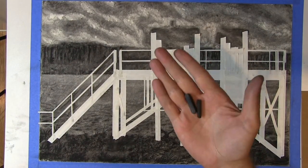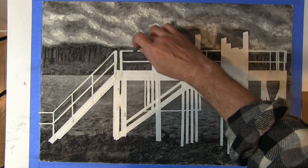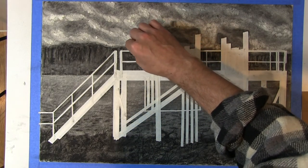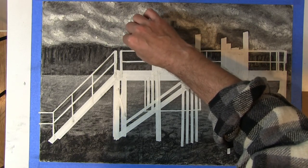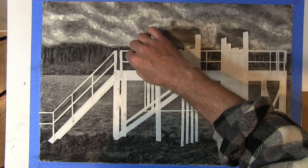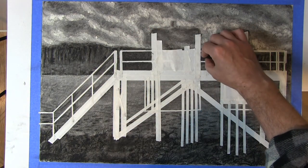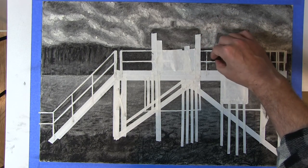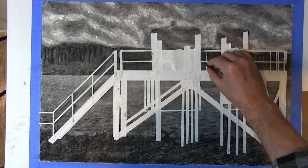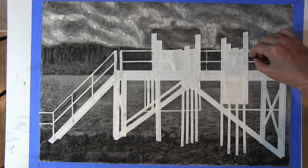Now that I'm finished taping, I'm going to take my vine charcoal and with a steady, even pressure, darken the surface very slightly without really changing the details. It's not disrupting the details below — it's letting the details show through transparently.